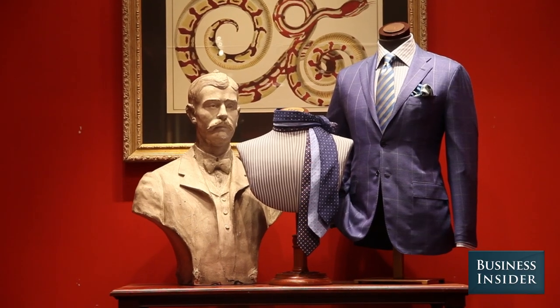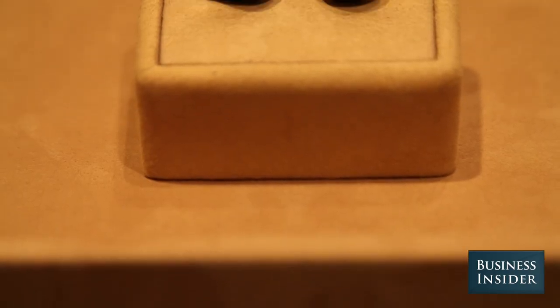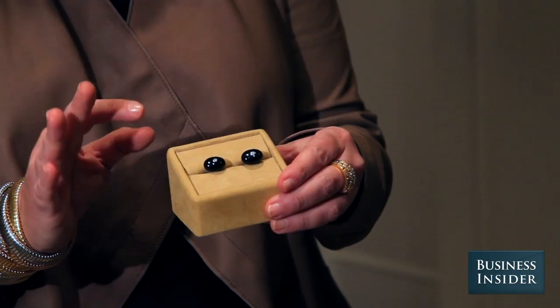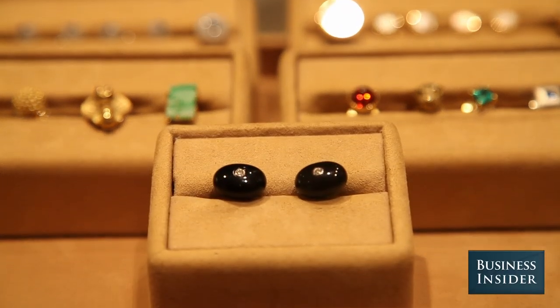If you're at a formal occasion but you're not in a tux, cufflinks are a really great way to add that note of consideration. A really classic pair of black onyx with a tiny diamond also signals that this was a night you took a little bit of extra care and put on the good stuff.